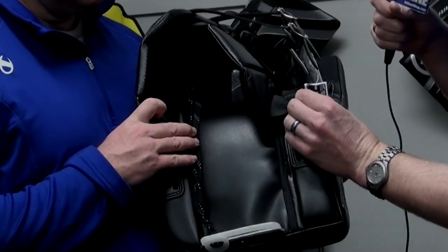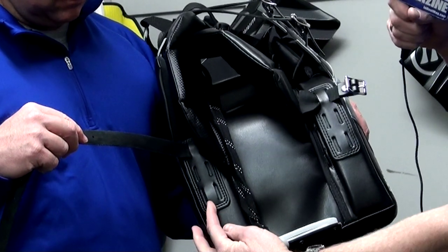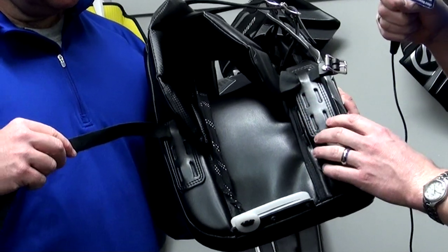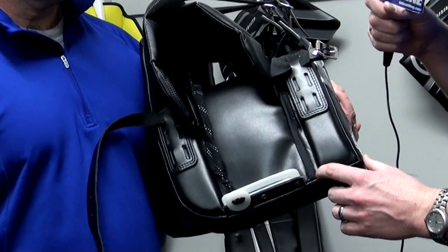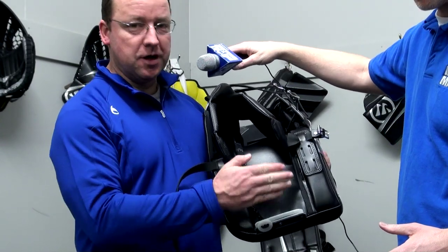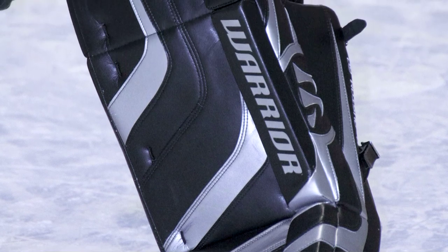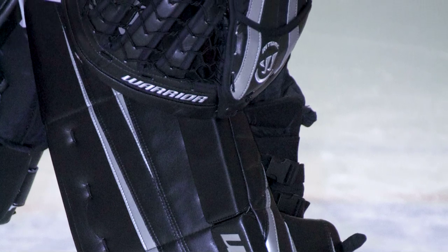Another feature: you can see the buckles here on both sides. The strapping options on this lower part of the pad give you three different positions where you can place the pad, allowing you to adjust how it fits on the boot — whether it's pulled back or sits more forward. The strap positioning also changes the height on the leg. When we move the strap back to the higher position, it tensioned the pad right down to the bottom of the leg as well.